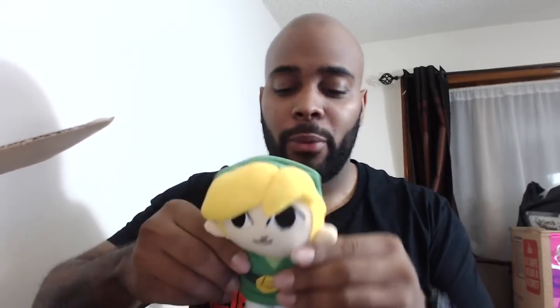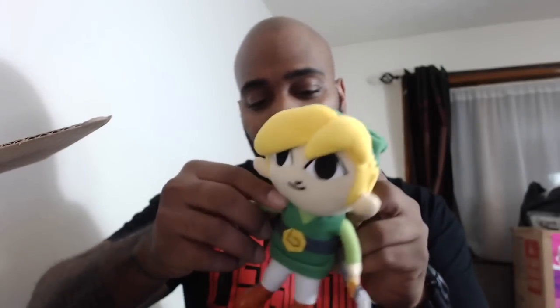We got a little plush toy right here — a little Link. I'm gonna give this to my daughter, she can play with this. This isn't like the ornament that you can put on a stand like how I had the Hulk, so I'll just give it to my daughter and let her play around with it.